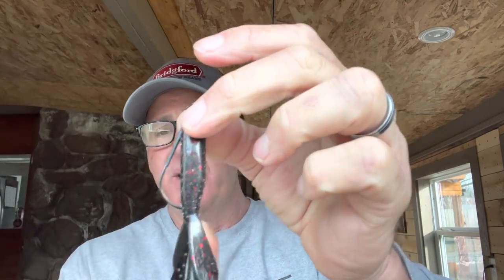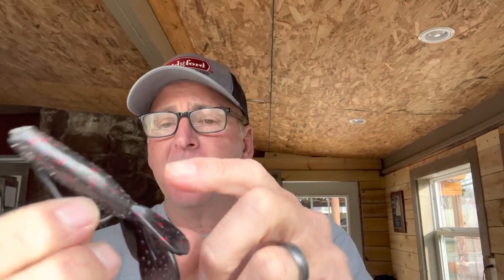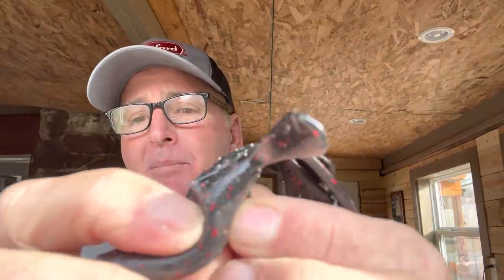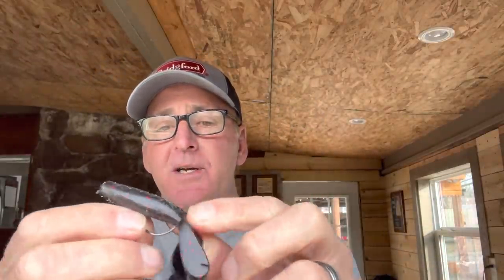You just barely skin hook it in the top like that. By running the hook all the way through, you've created a channel in there for the point to come out. The hook point is already through the bait, it's completely weedless. For those saying you'll get hung up in brush — no you won't. When you get that bite, the point breaks free just like that, very easily, and you get that fish every single time.